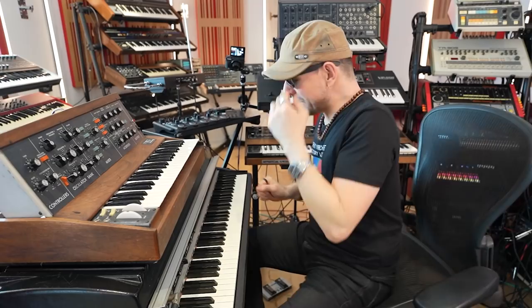Hi and welcome to Dr. Mix! Today I'm going to explain the Rhodes of Staying Alive.